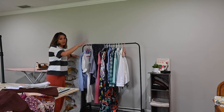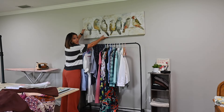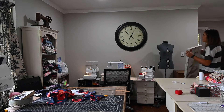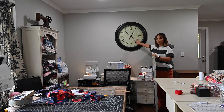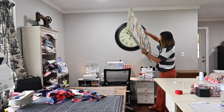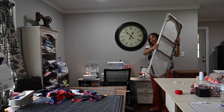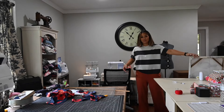I realized I was recording that a little low so you couldn't see, so here's what it would look like up there — nice, huh? This clock never changes because it doesn't have batteries right now and I keep forgetting to change them. So — should I put this bird picture above my sewing machines or above my clothing rack? Let me know what you think.